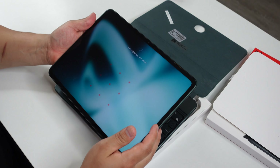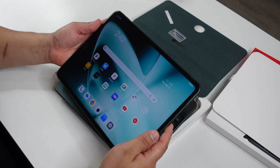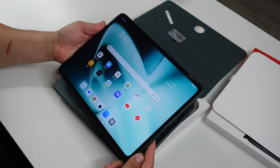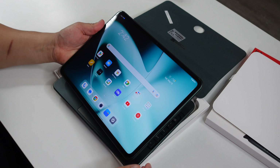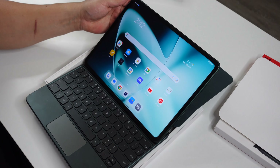The tablet has finished setting up. This screen is looking really, really nice — I'm loving the colors. This is max brightness right here, and it looks like brightness is going to be really good even if used out in bright sunlight.